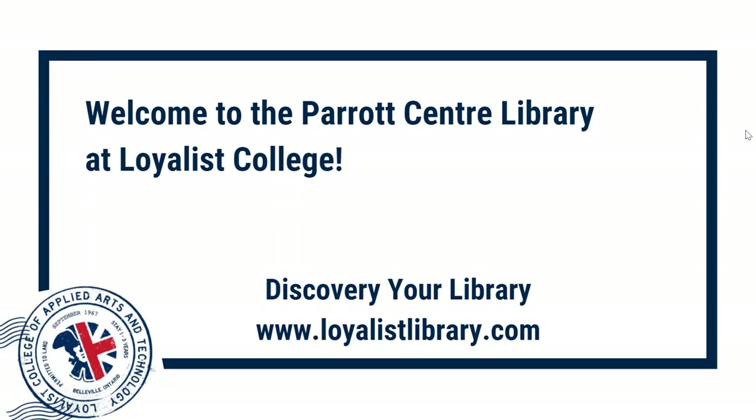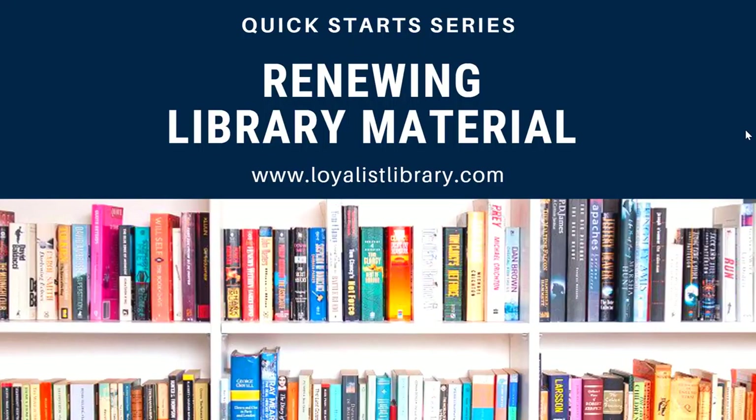Welcome to the Parrott Center at Loyalist College. Discover your library at LoyalistLibrary.com. Welcome to Quick Starts. The videos in this series will introduce you to basic library skills, tips, and tricks in two minutes or less. Today's topic: renewing library materials.